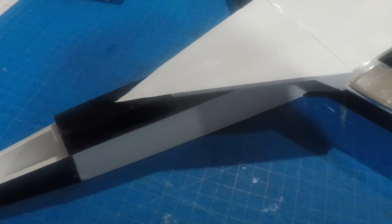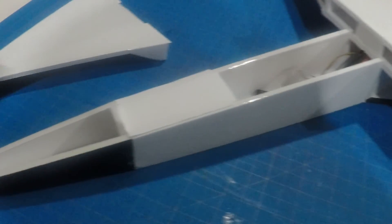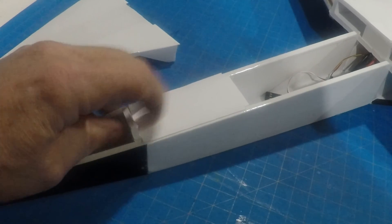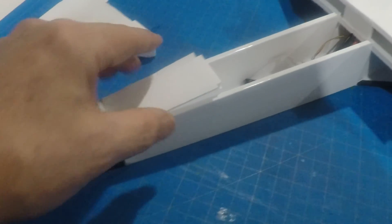Testing — or test fitting the front hatch. This comes out. I'm going to glue that in after the hatch.